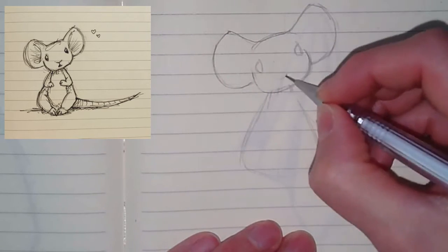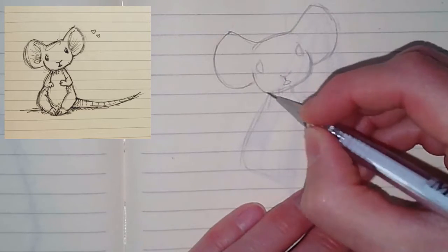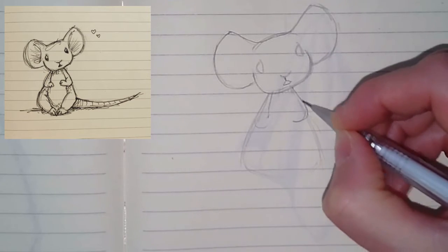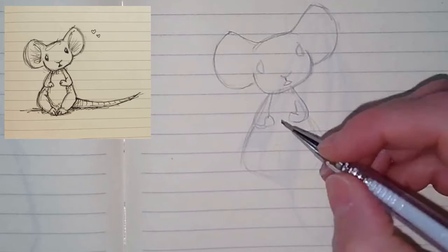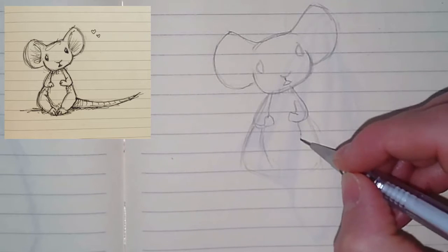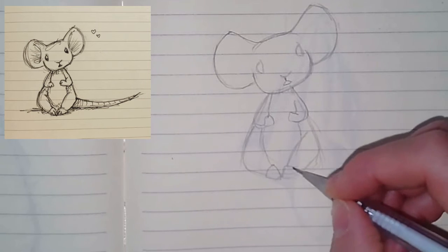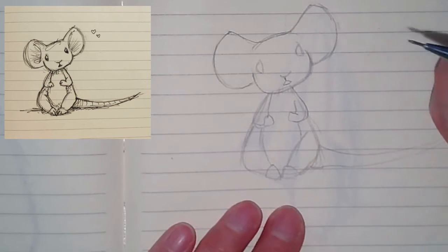Make sure you get those eyes in the right spot, and the mouth and nose about in the center of the head. The arms are just kind of an easy little organic shape. It looks like the arm on the right is a little bit high, so just try to drop them in at the same length on both sides.